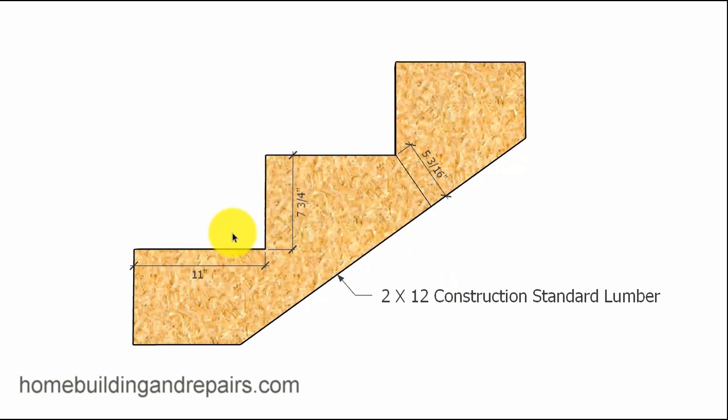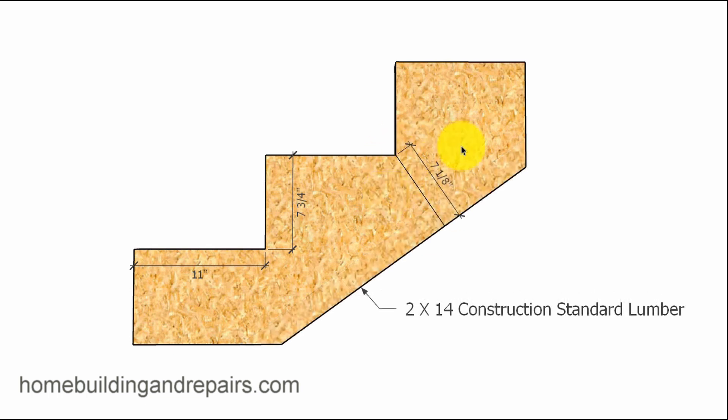By now you're starting to get the picture. An 11 inch tread, 7 and 3 quarter inch riser, 2x12 — this is how much meat we've got left on the stringer. A 2x14 is going to be even larger.